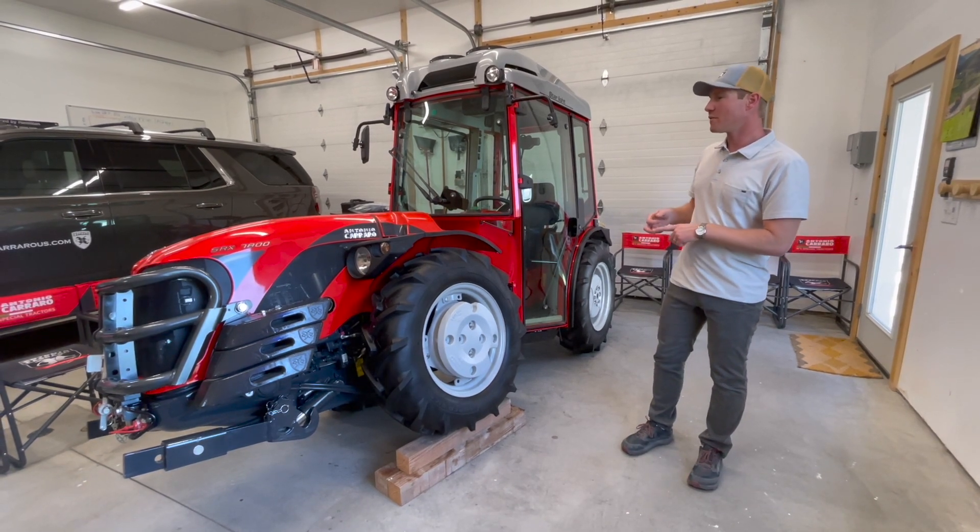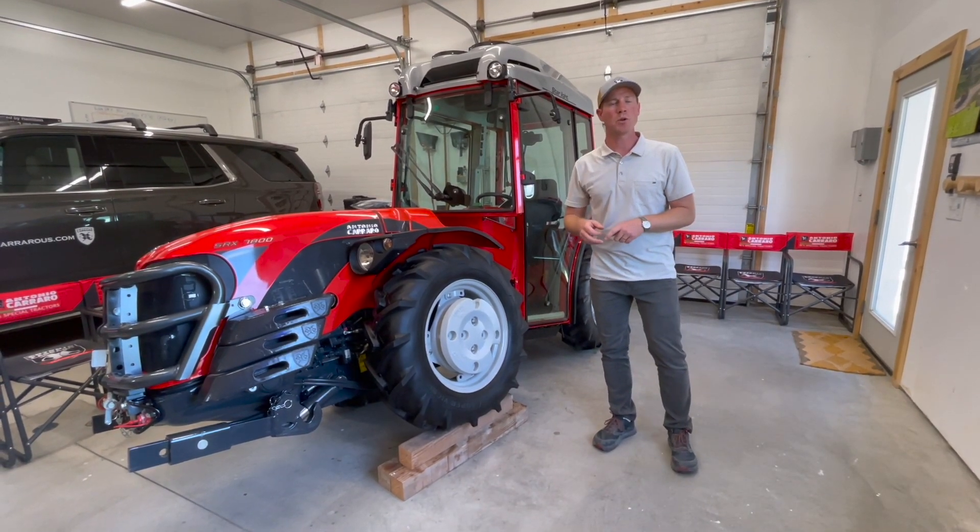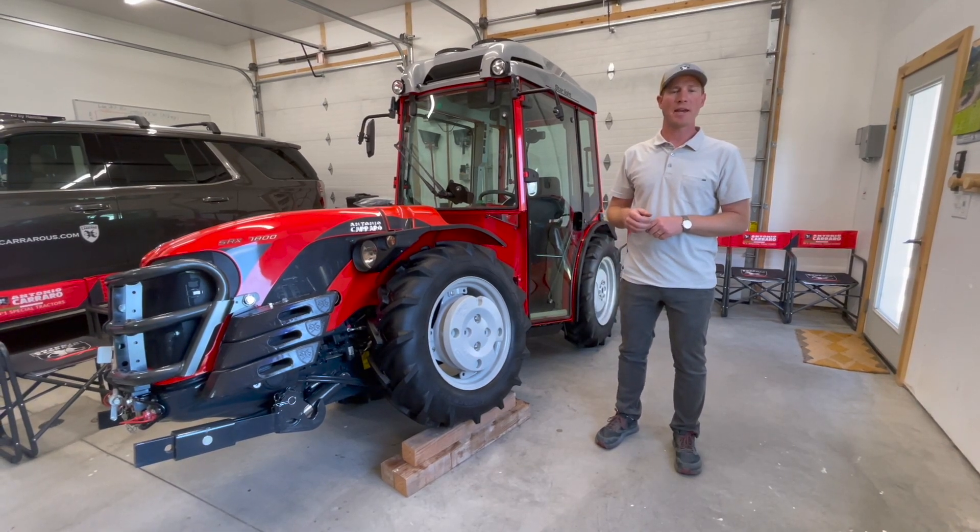So that's a brief overview of the Actio chassis by Antonio Carrero. I hope you enjoyed the video today. Thanks and have a great day.